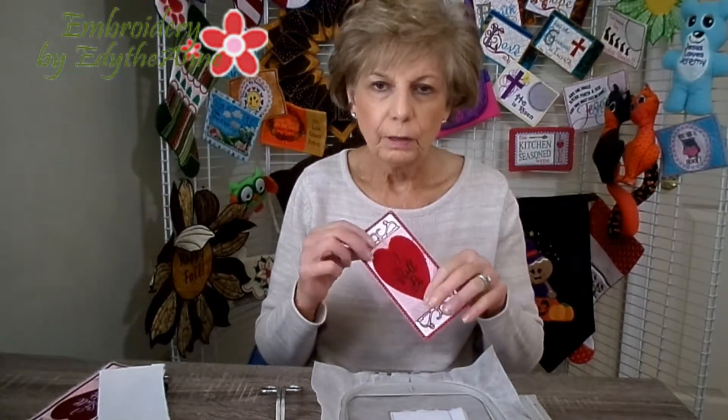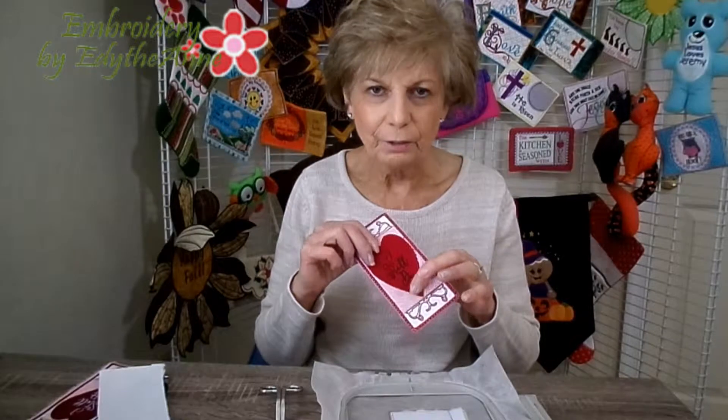Let me show you — maybe after I trim this you can see it better. Now I have trimmed the batting on the front, and maybe you can see where the floater stabilizer is, also on the inside of the placement line. If you like to have a stiffer bookmark — this one has no flexibility whatsoever — then I suggest using that tear away stabilizer as a floater.